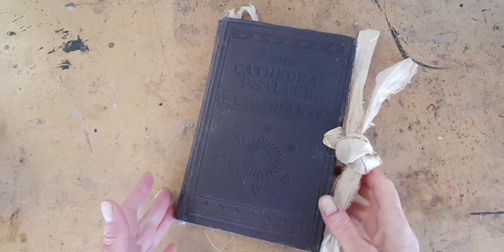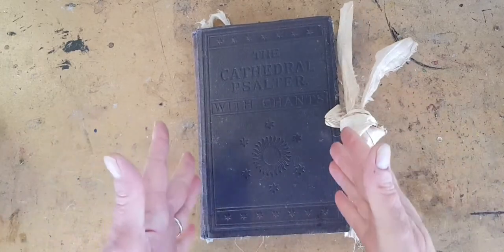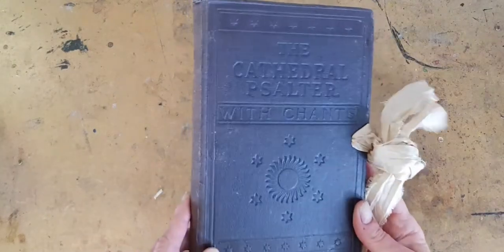Hi, I'm Kelly at Book and Paper Arts, and today I have a flip through of an altered book. As always, I'm going to go through the book, show the pages, and talk about the collage and mixed media techniques that I have used throughout.